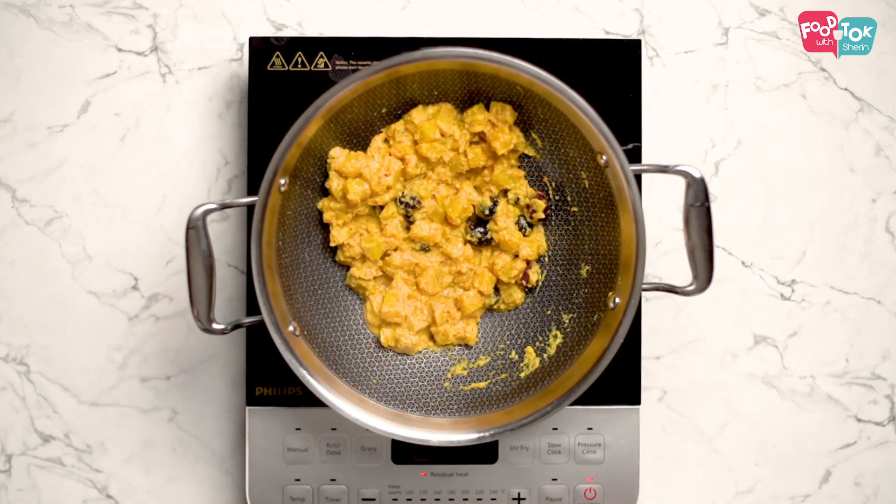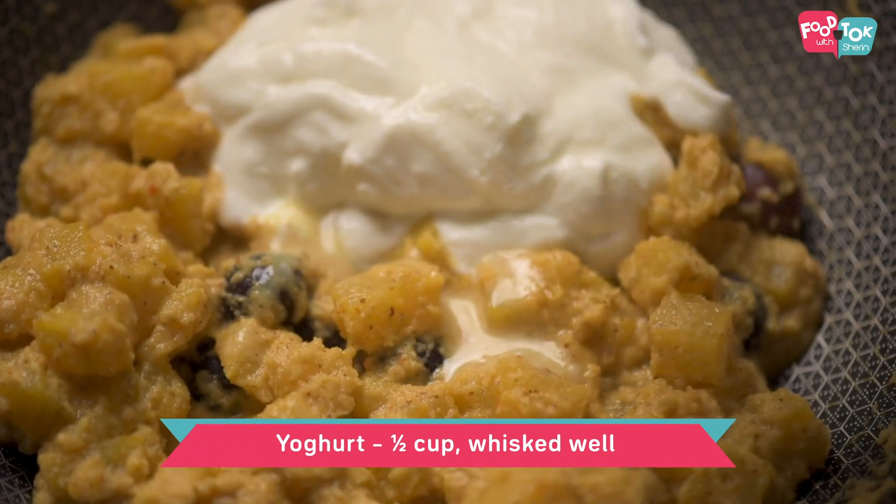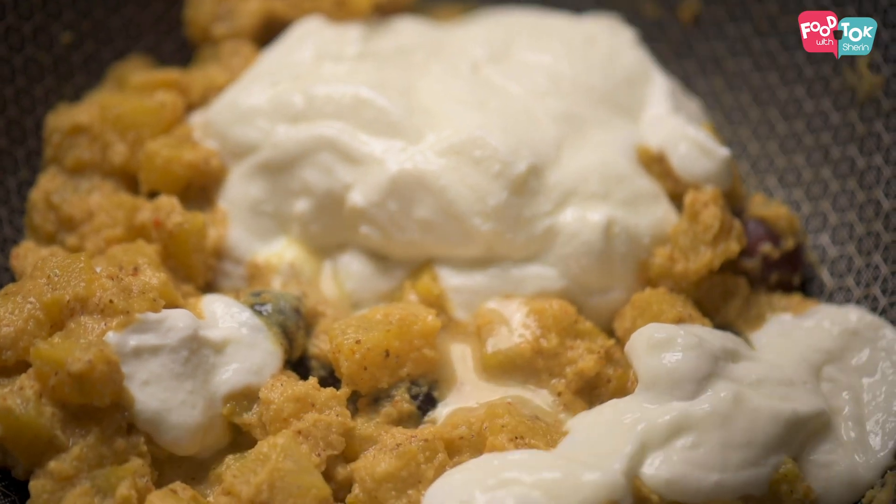The last ingredient to go in is some whisked yogurt. Since yogurt has a tendency of splitting when it's heated up, it's best to turn off the heat and then add in the whisked yogurt and mix it all up — it doesn't need any further cooking.